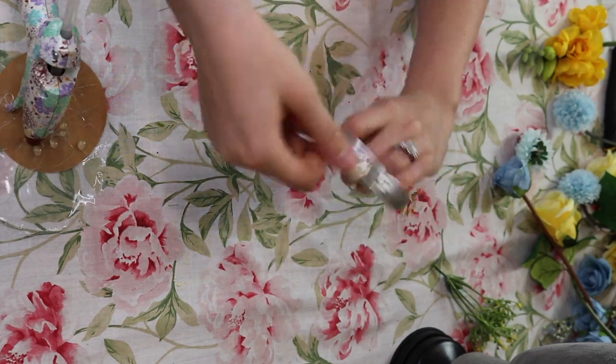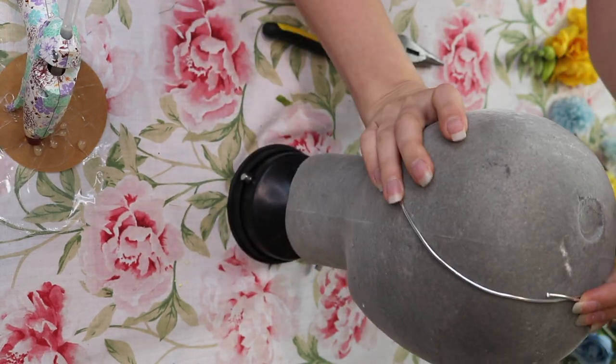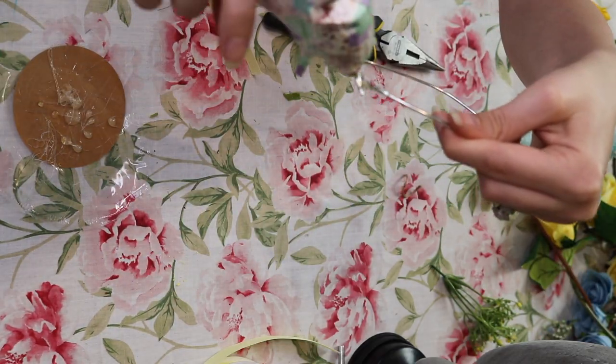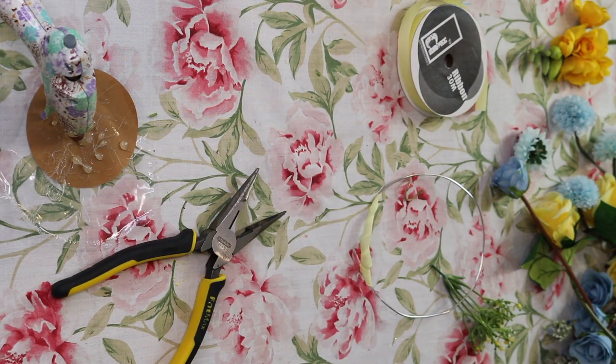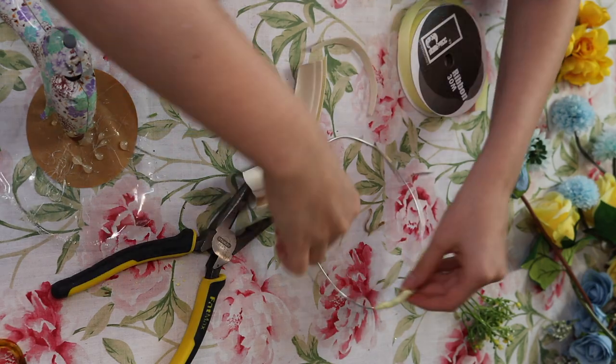My Easter bonnet has been a bit of a challenge. The original ways that I wanted to do it just weren't working out, and what it came down to was my wire was way too soft. 12 gauge wire is not the best for this — I would definitely go up to a 14 or even a 16 gauge, but 12 is not where it's at.